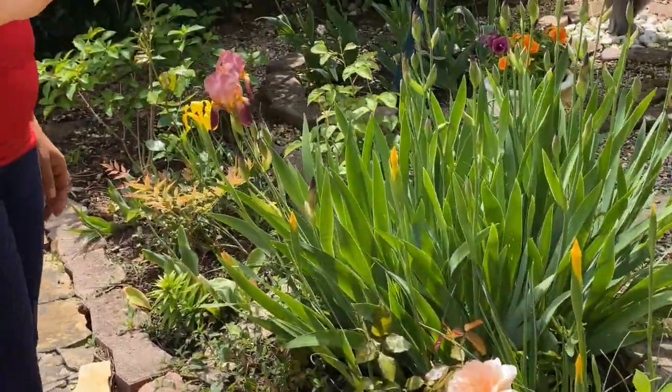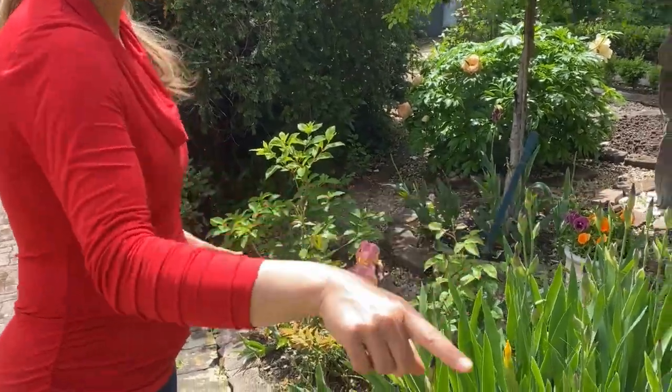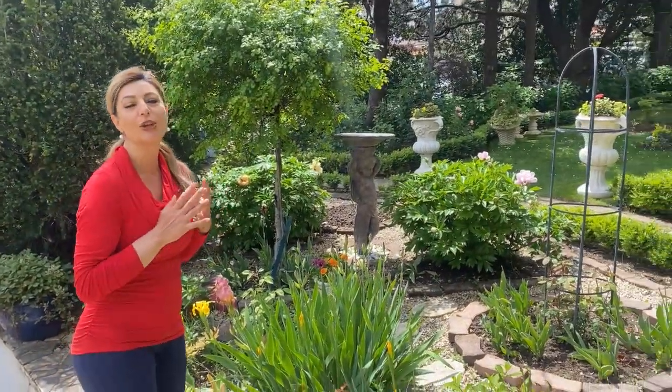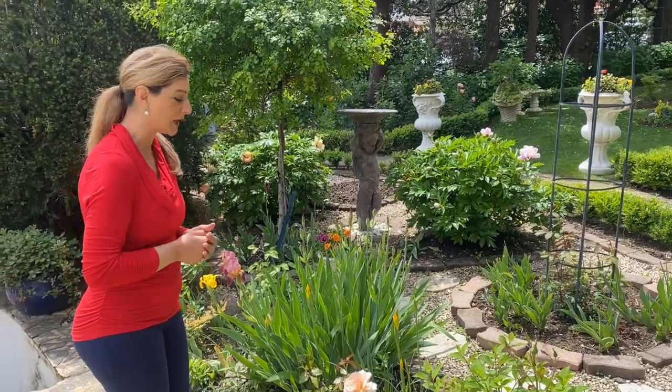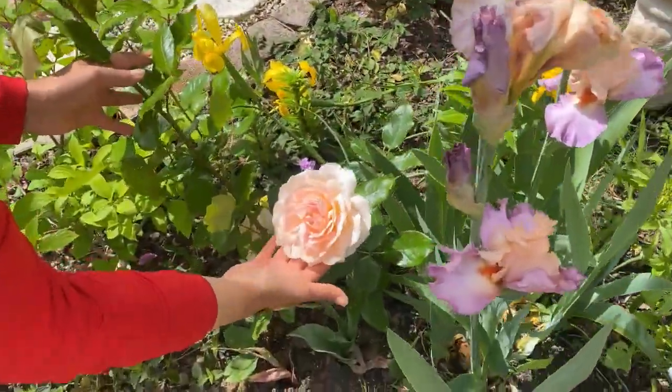Here I have Shandos Beauty hybrid tea roses that I planted last fall. I have five grouped together — one, two, three, four, five — and all of them are open. The bush itself is small since they were only planted last year, but the flowers are amazing and they have a beautiful scent. Look at these gorgeous flowers!